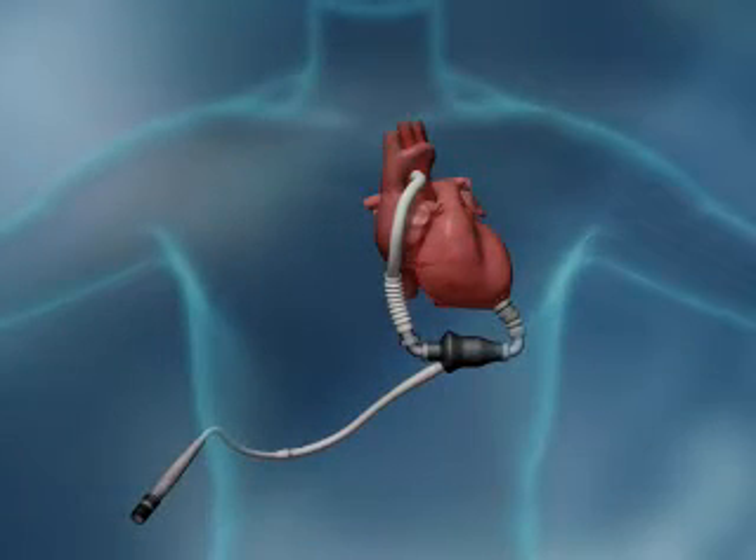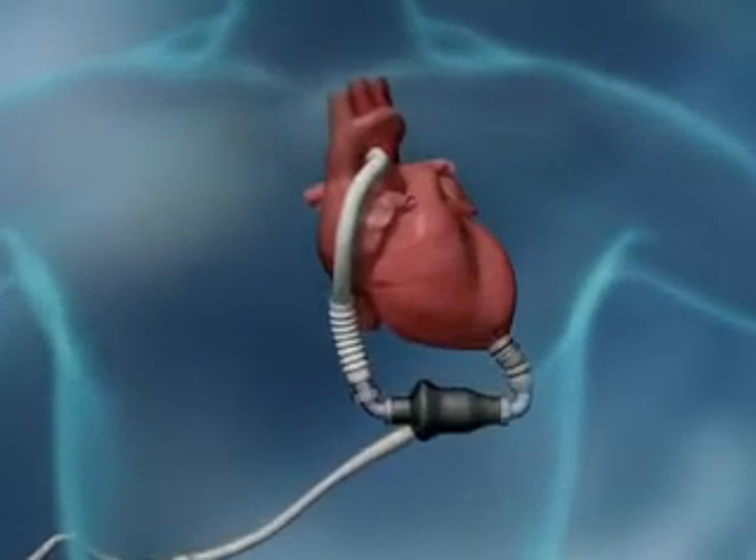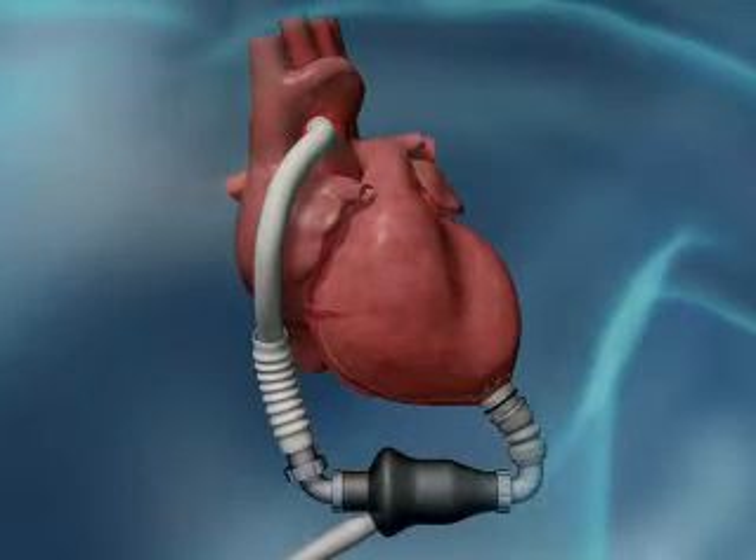The HeartMate 2 is a small and quiet advanced blood pump designed for improved outcomes with a wide range of late-stage heart failure patients in need of reliable, long-term circulatory support.